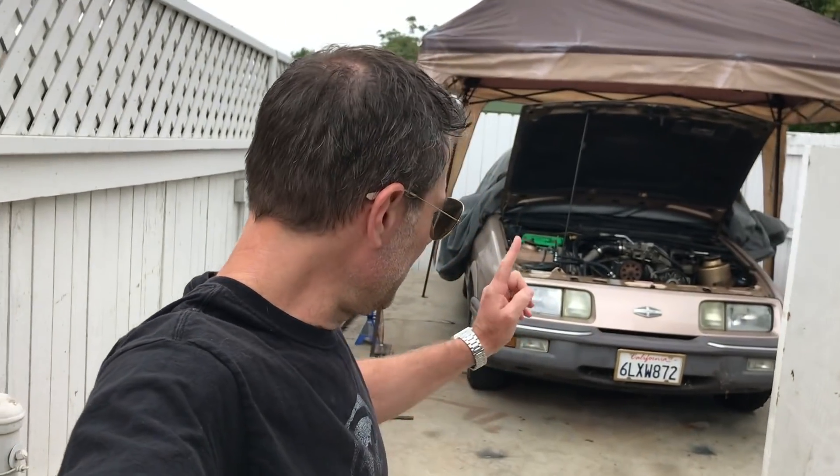Good morning ladies and gentlemen, boys and girls, welcome back to Nathan's Garage. I'm Nathan Kershaw, and today we're going to drop the water, figure out some tires, and see if we can make the brakes work.